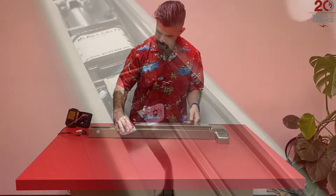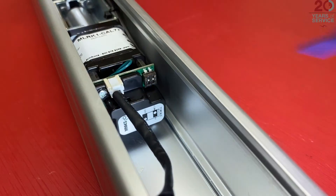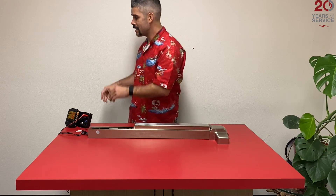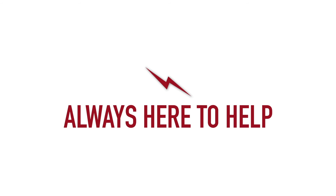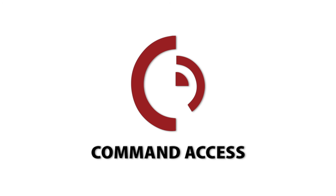Then jump to the back of the motor kit where we can turn off the push-to-set programming by flipping the switch up to the off position. And that, amigos, is another successful installation. Thank you for calling Command Access — we're here to help.